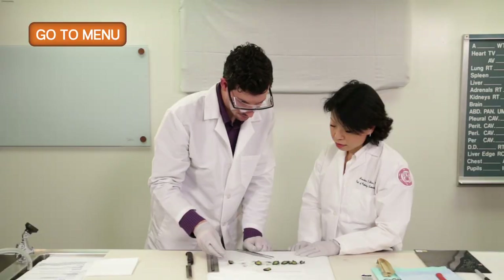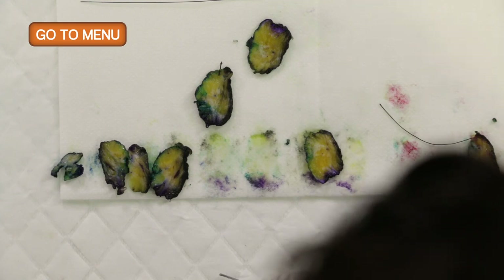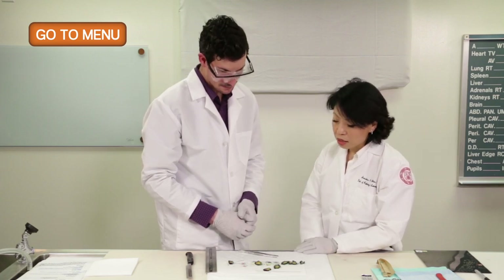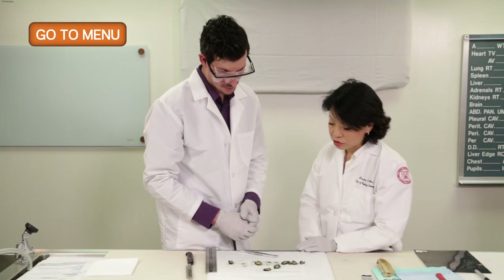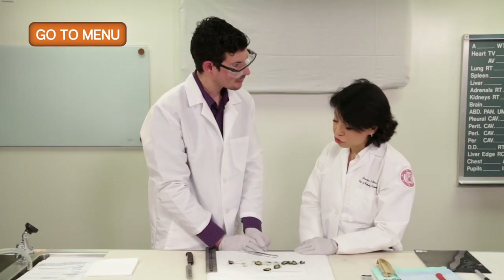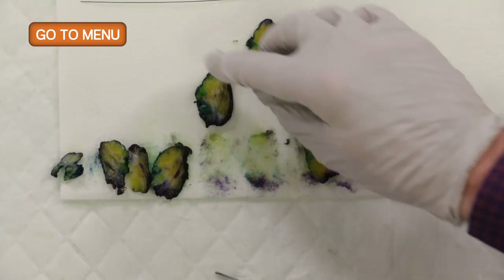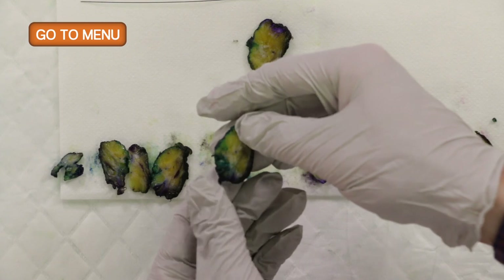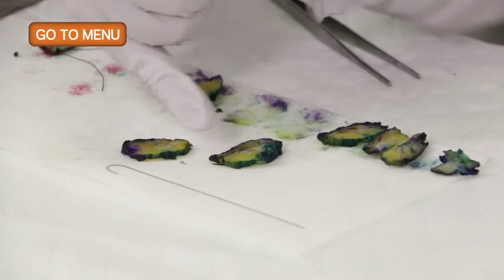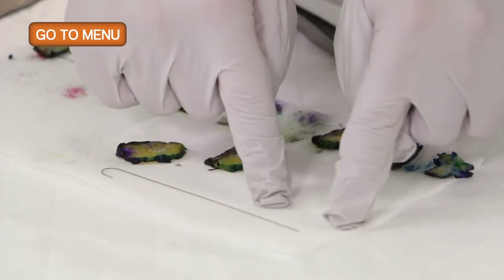Let's put a couple of sections of tumor. It's important to submit wisely, taking into consideration any close margins. If we have to trim the sections, we want to trim areas farther from the tumor and include those margins that are closer to it. By this section, we see that the tumor is very close to the anterior and inferior margins. Since this section is greater than 2 centimeters, we could bisect it and submit in two paired cassettes.